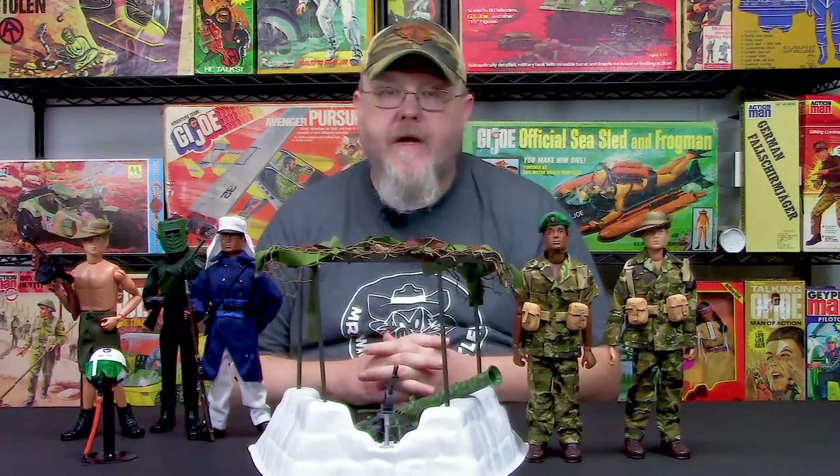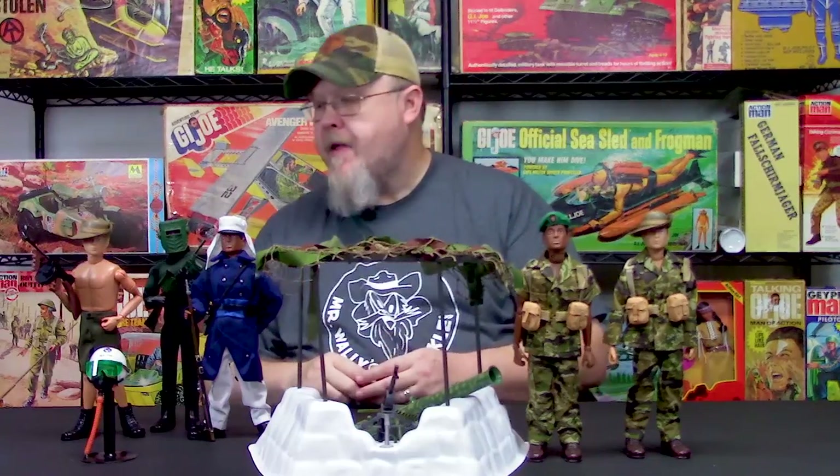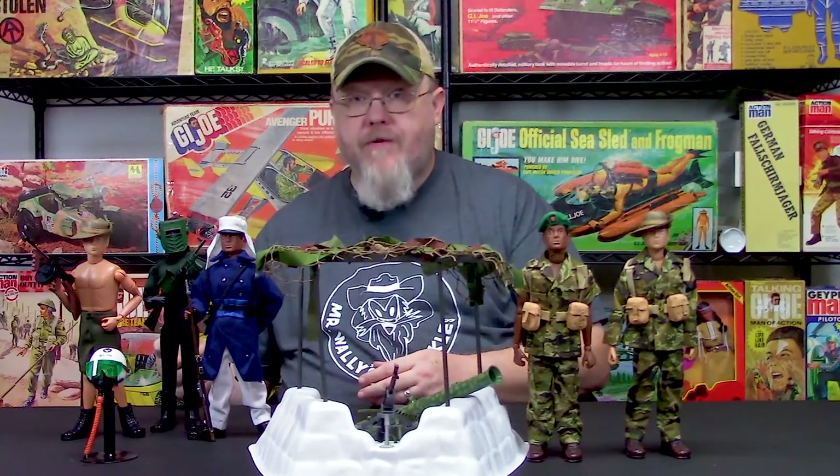Welcome back to the Coswell Collectibles YouTube channel. I'm Greg Brown, president of Coswell Collectibles. I wanted to jump into some of the figure sets and accessory pieces you're going to see later this fall and winter. These are a small selection of what we have coming out — we have another four or five sets we're working on, but these are the ones that are almost ready to go.